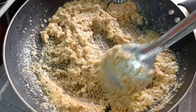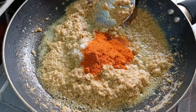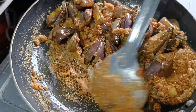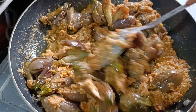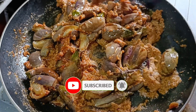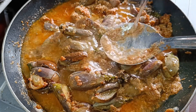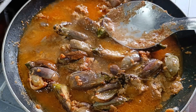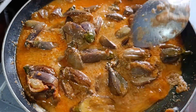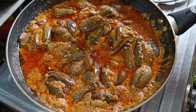The gravy will be fried in separate oil. We will add 1 tablespoon of the gravy and add 2 tablespoons of the gravy. We will fry the gravy for 10 minutes.